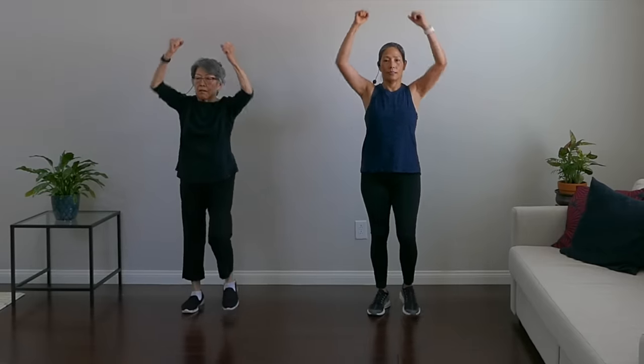We're going to go back to a march but punching up to the ceiling. March in place with arms punching up. This is great to challenge your heart — when you move your arms above your head, you force the blood up above your heart, which really gets your heart rate up.